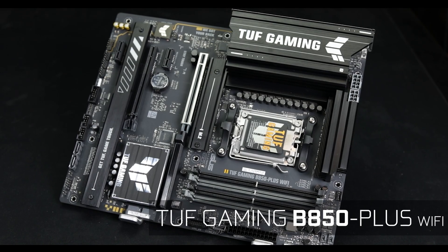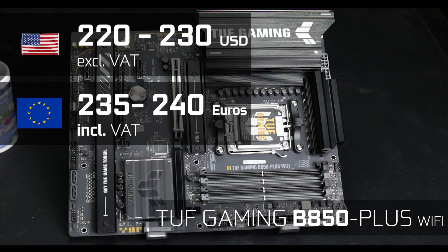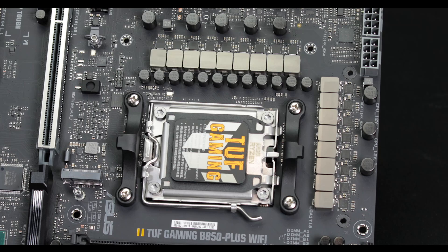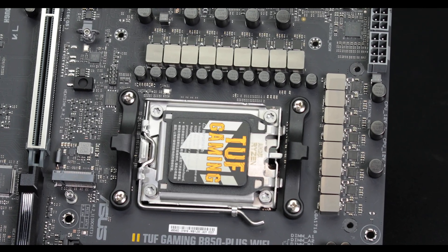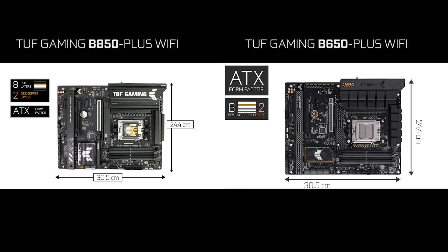In conclusion, the TUF Gaming B850 Plus Wi-Fi will cost you about $230 before taxes, which is a little more than we had seen at the TUF B650 launch. Thanks to the new B850 chipset, it is fundamentally a very different motherboard: we now have PCIe 5.0 support for our GPU, which is absolutely central to the new generation of graphics cards. The VRM upgrade, despite not being perfect, remains a big plus compared to its predecessor, and it is also a more durable product with an 8-layered PCB against only 6 previously — something which would have cost you $350 to $400 last year to own.